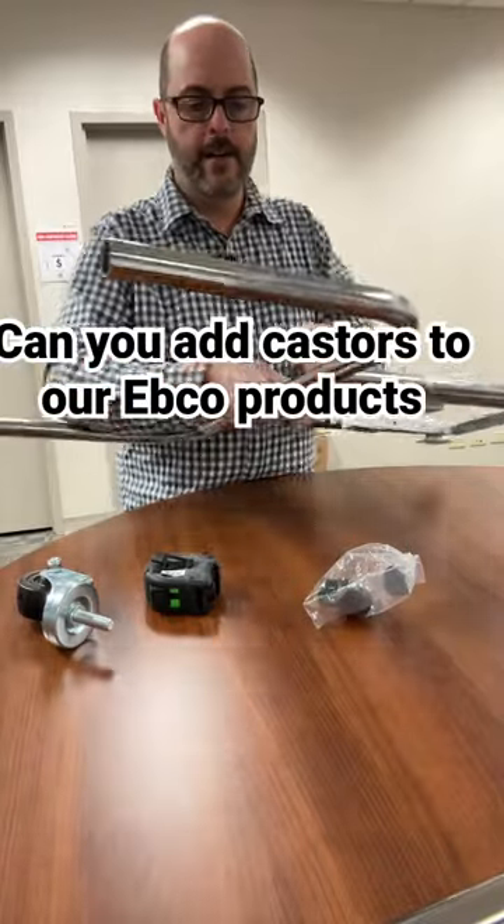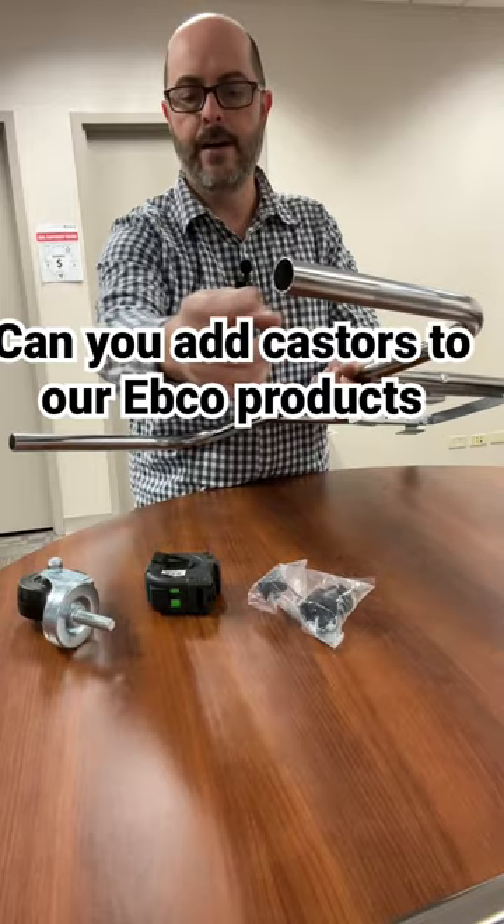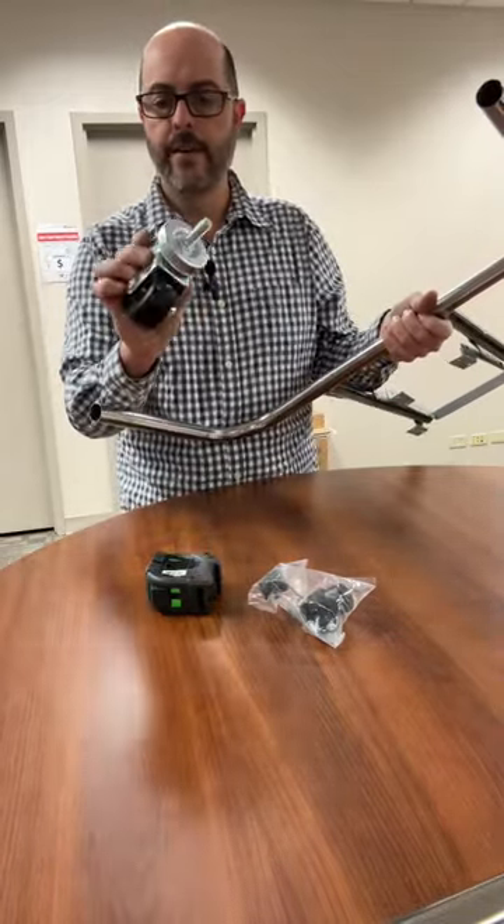Here are the EBCO legs. They do come with the plastic pieces to insert on the bottom. I did go and look — I'll have the part numbers and everything.